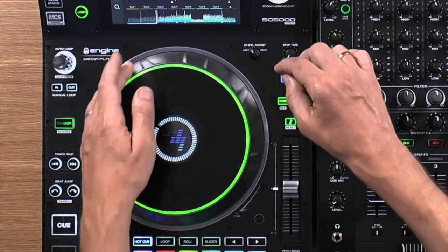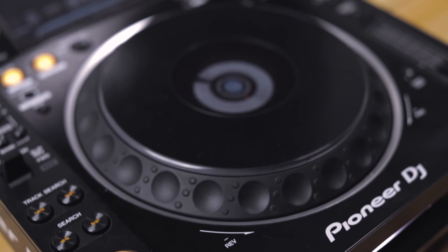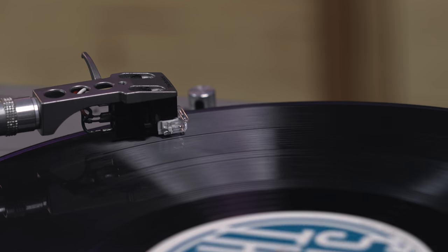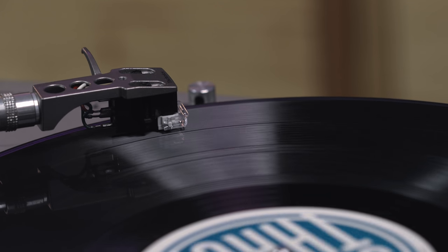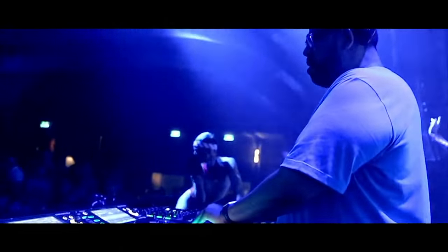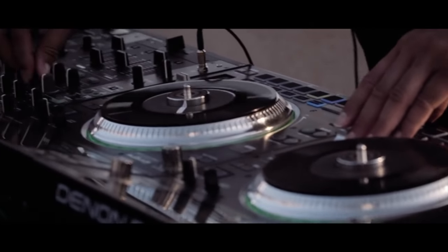On an SC5000 or a CDJ, you're able to do all of those same movements, of course, but without anything spinning underneath, so the feel is kind of different. If you're a turntablist or DVS DJ who prefers turntables because of their tactile nature, this motorized spinning platter plays a huge part in delivering that experience. That's what the SC5000M wants to do for media players — it wants to add that kinetic, tactile, turntable experience onto a digital device. It essentially places a physical spinning platter so you get the feel and response of something moving under your fingers as you scratch or as you beatmatch.